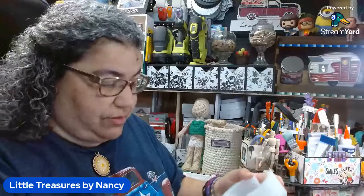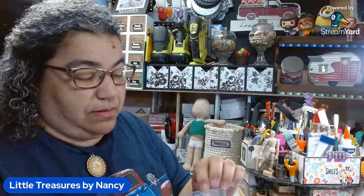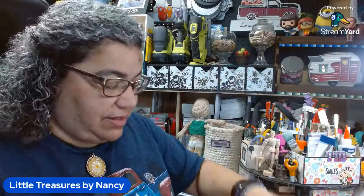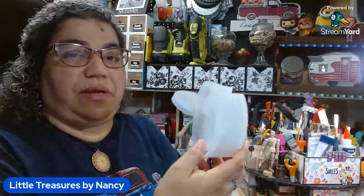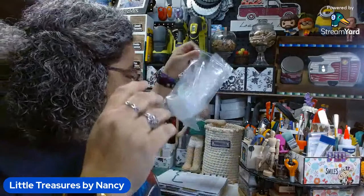So I got these molds — this one's for the holder, and this one is for the actual coaster. I got these because I want to get into more epoxy stuff, so hopefully this will make it fun. All I need to do is get some epoxy or resin. It comes with a bunch of stuff — a little stirrer, a little cup to measure. That's one of the items.